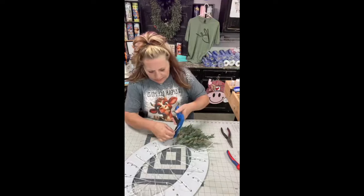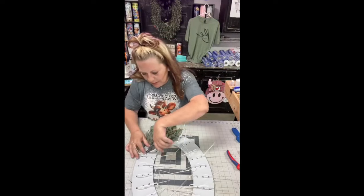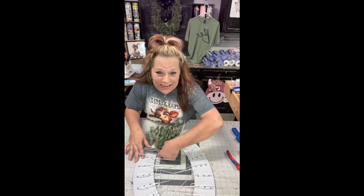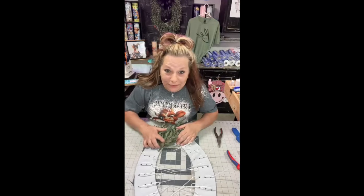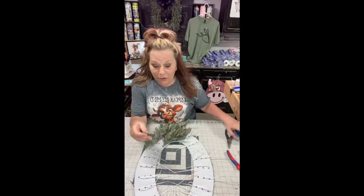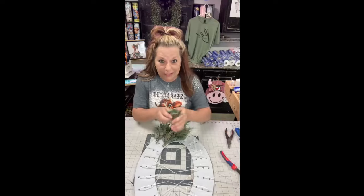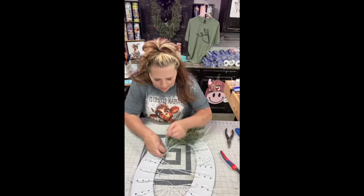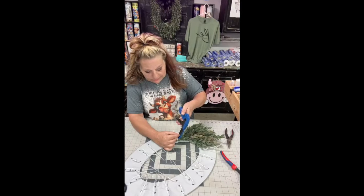Hope everybody had a good Saturday. Me and Ellen went and had all-you-can-eat king crab legs today and we made ourselves sick. Kurt and Brad went with us too this time, so it was fun — a nice little outing. I don't go a lot of places because I'm a homebody, so it was nice to go. This is so easy and it's so stinking cute.